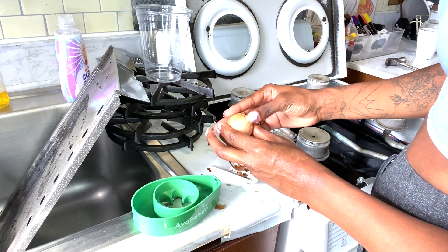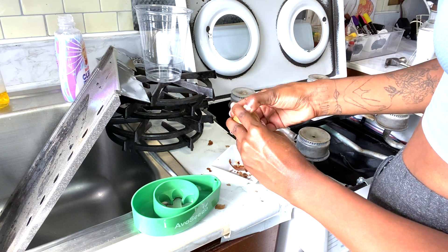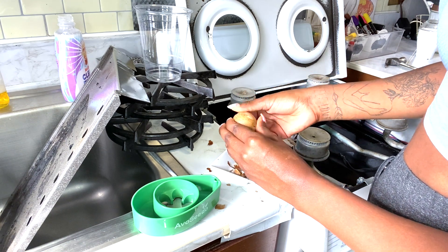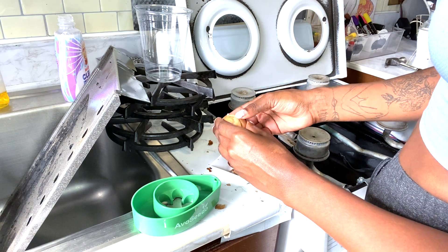Hey guys, welcome back to the channel. If you're new here, welcome — don't forget to subscribe. Today's short video is how to grow your own avocado plant right on your window. Let's get right into it.